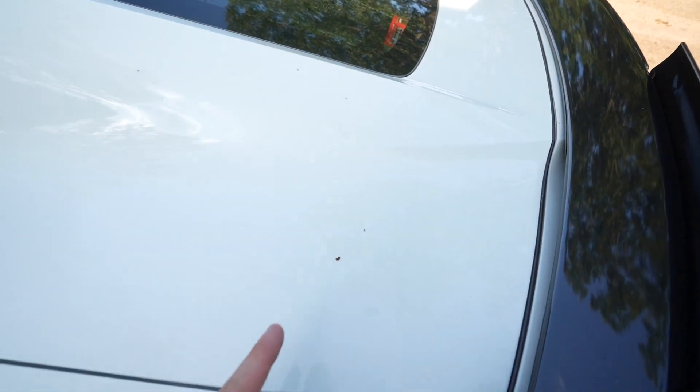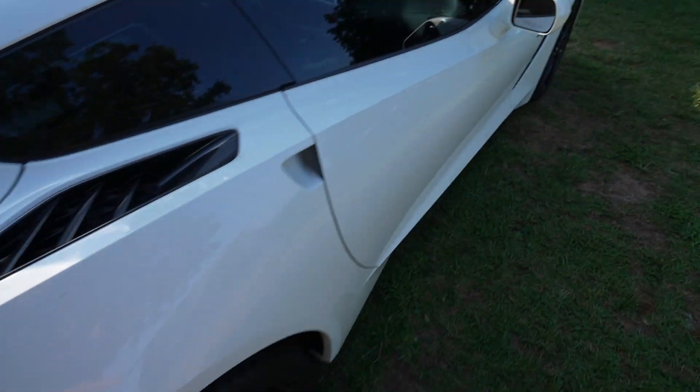Looking forward, it would make sense to go with Corsa if I'm doing Corsa on the back, but that can always be swapped out later. Sorry for the change in scenery — I was parked in some sort of ant bed. There are just tons of ants all over the car. Anyway, before we were rudely interrupted by the ant colony that decided to latch onto the Vette...